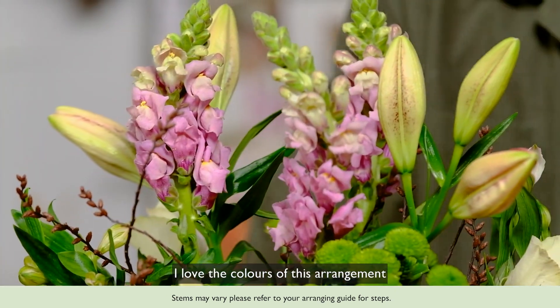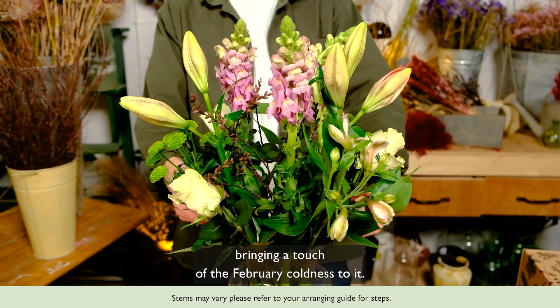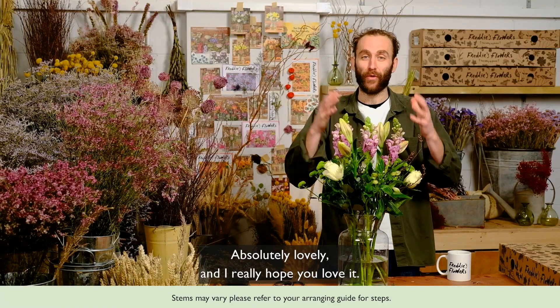I have to say I love the colours of this arrangement, and I just feel this twig really adds to it, bringing a touch of the February coldness which is absolutely lovely. I really hope you love it.